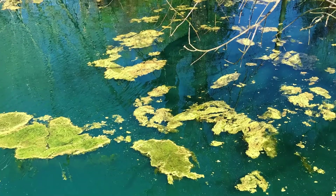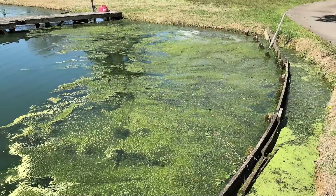It often grows in cool conditions. You can see it in these green tufts, and it can certainly form thicker mats in spring and early summer.